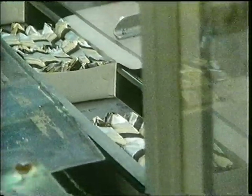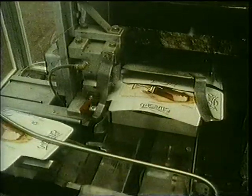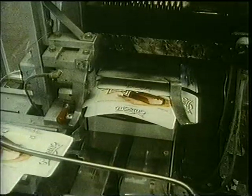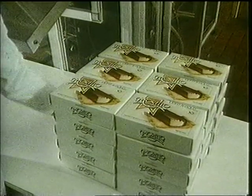There are ten in each box. Listen to the sound of the machine. Do you know what would happen if the ice creams were left in a warm place? They'd melt, wouldn't they? So they're kept in a huge cold store until they're sent to the shops to be sold.